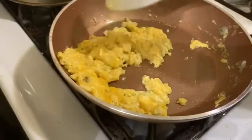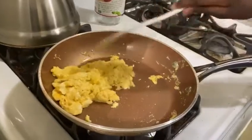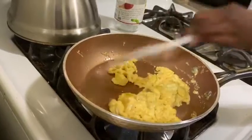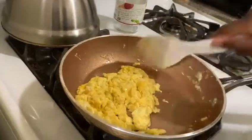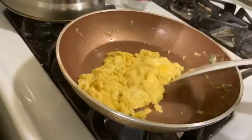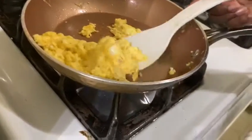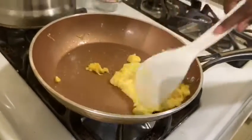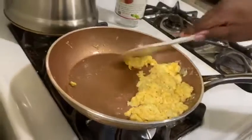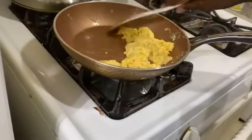I just want to move the egg a little to make sure it's done. Now you want to turn off the fire and just scramble it a bit more with the spatula.